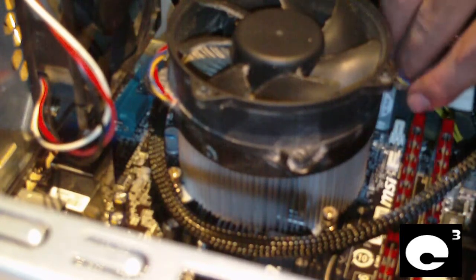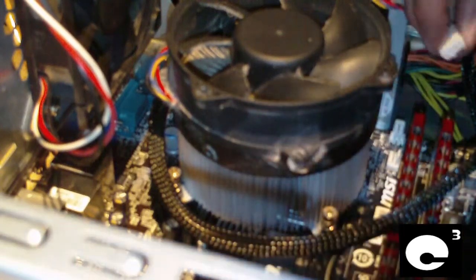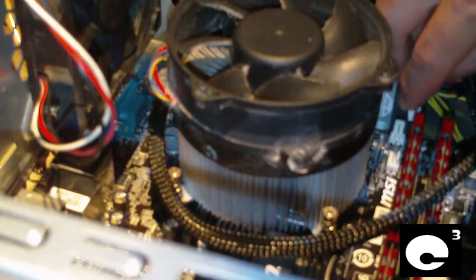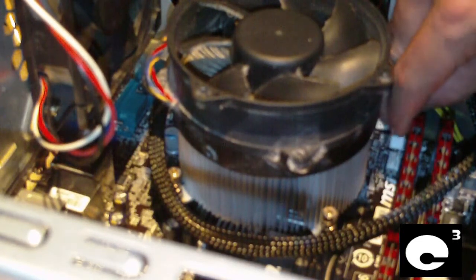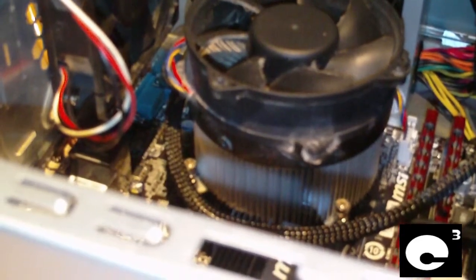This is a common mistake that some people may make — not knowing when or why their CPU is overheating after they've already turned their computer on. Anyway, the CPU cooler is installed. That's how you install an Intel Socket 775 CPU cooler that does not use push pins but rather has a backplate. Any questions or comments, let me know.